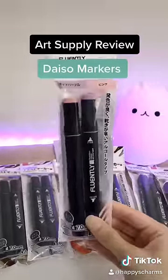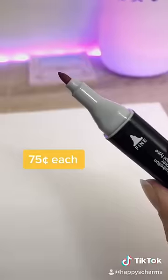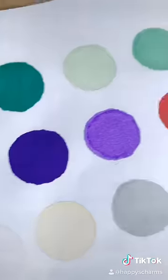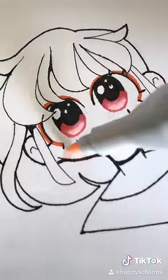I recently bought a bunch of illustration markers from Daiso and I'm gonna give you guys my review on them today. The markers came in sets of two — each set was about $1.50, making each marker about 75 cents. They're also double-sided: one is a broad tip and the other is a fine tip. I was really impressed with their selection of vibrant colors — some I usually wouldn't find in other standard marker packs.